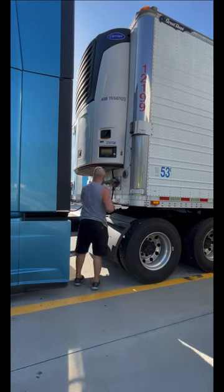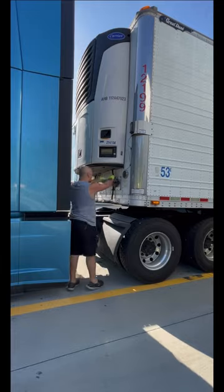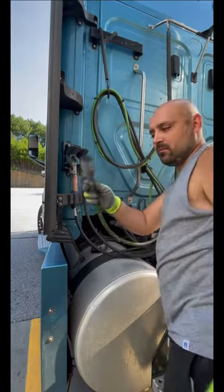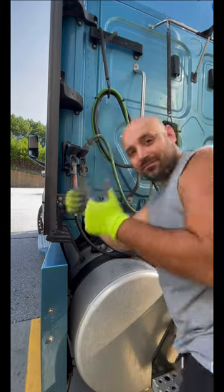Then I'll go and disconnect the air hoses from the trailer. Do it as smooth as you can. Then connect them to your tractor. Make sure you don't rip them off because they're expensive.